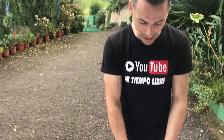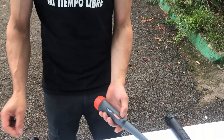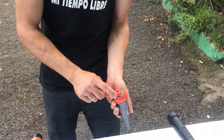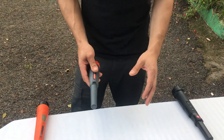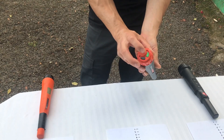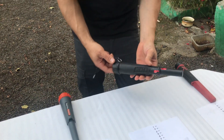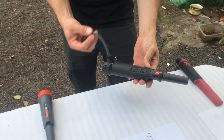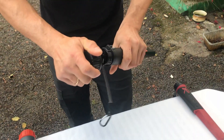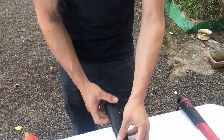La verdad es que nunca le he gastado la batería, porque siempre lo cargo una vez al mes mínimo. El Nocta Pointer de Nocta Macro, como podéis ver, los botones están aquí detrás; se enciende y se apaga en la parte trasera. Todos los pinpointers ahora están calibrados de manera que tienen la sensibilidad al máximo para hacer las pruebas. El Scuba también es sumergible, con carga a través de USB y batería interna.